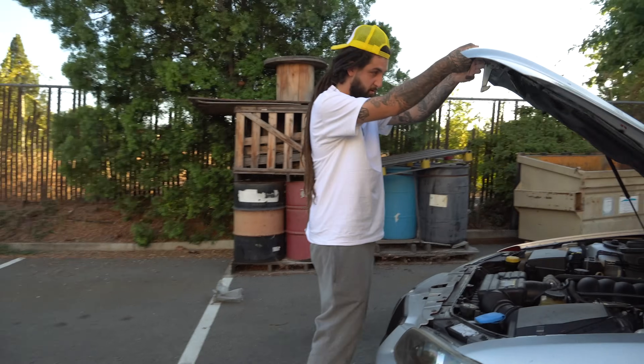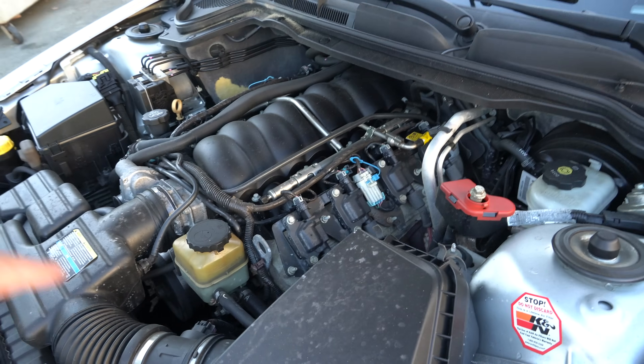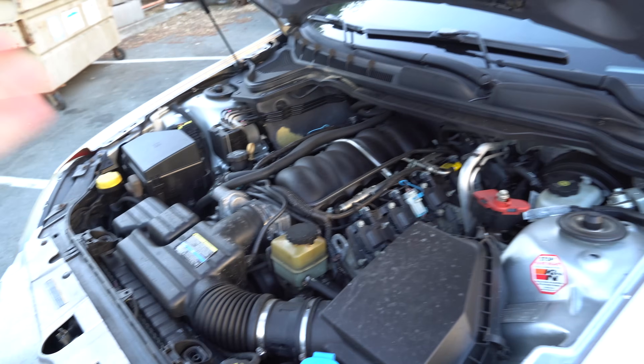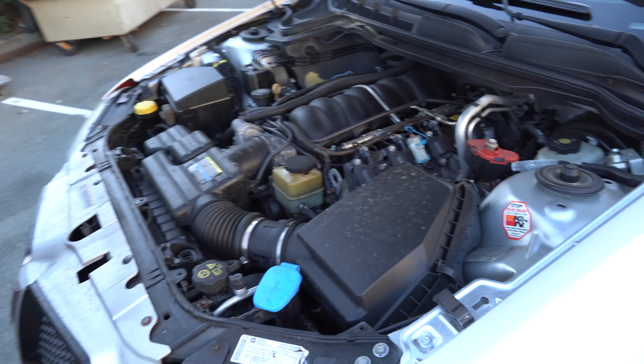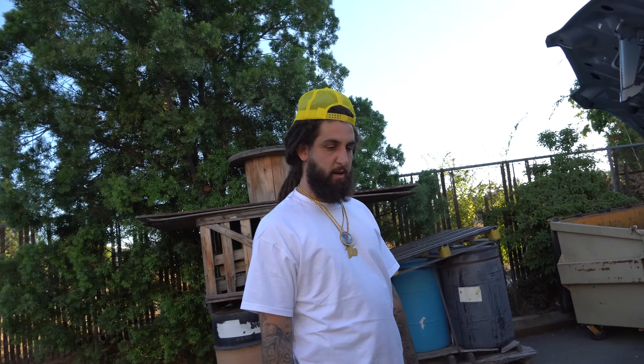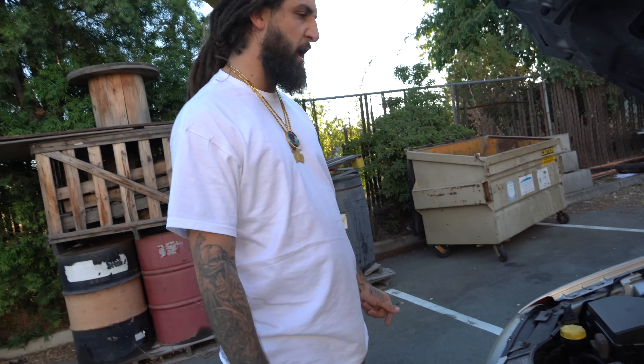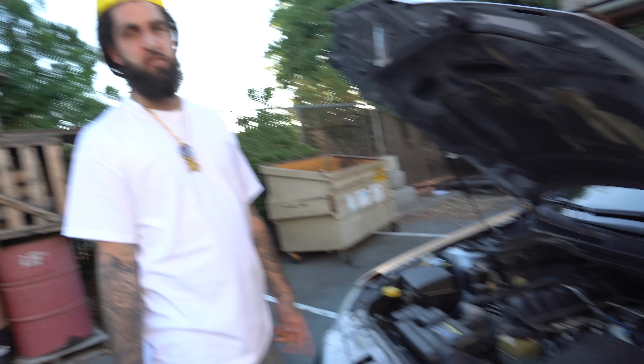Let's take a look under the hood real quick. This is the perfect platform to add boost to any type of way — supercharger, turbo, whatever. Clean LS, bro. You know what these make stock? LS2 is probably like 400 horsepower, maybe. Yeah, around that range. But yeah, definitely enough power to slide around. It's a dope thing to start with for sure.